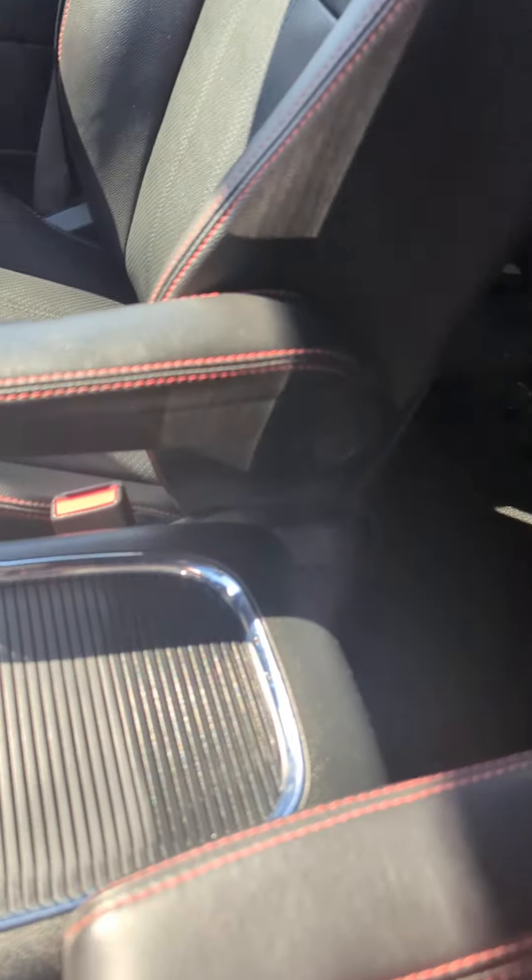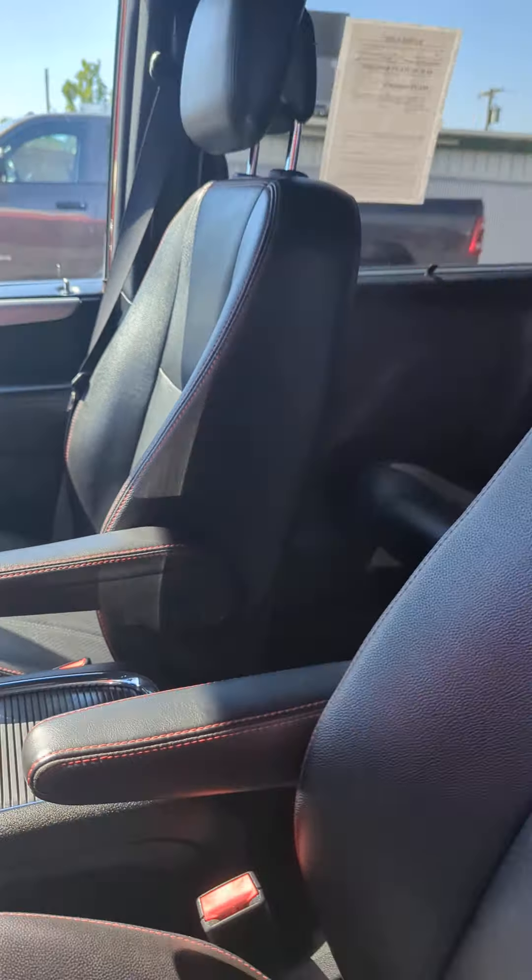The center console — yeah, it's the one that's got the pull-out secondary cup holders; that's one of my favorites. Alright, hope you like it!